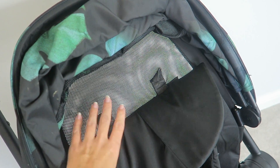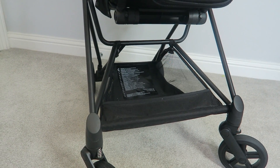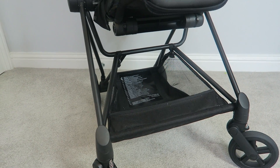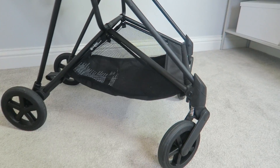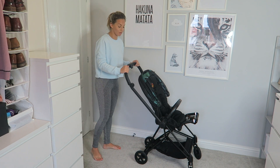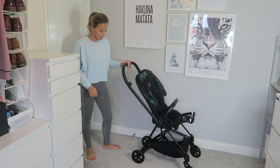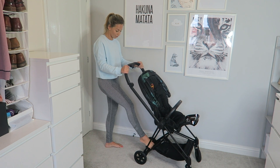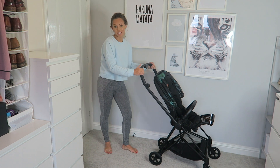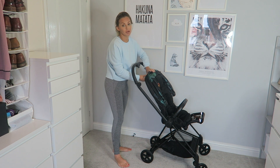This is the under storage — I put my nappy bag in there and it fits perfectly. The brake on this pram is so easy to use: you just pull that back and the brake is on, and to turn it off you just flip it back and then you can push it again.